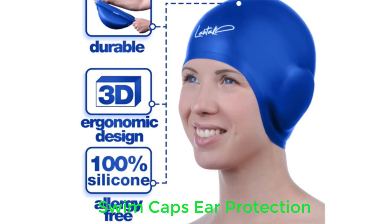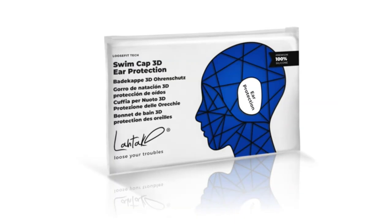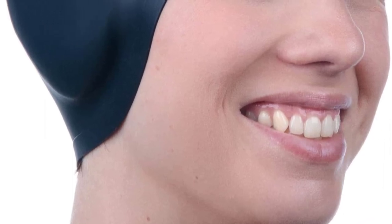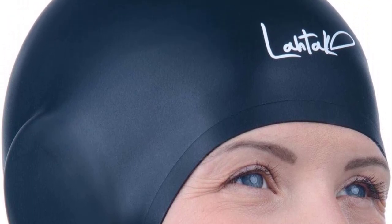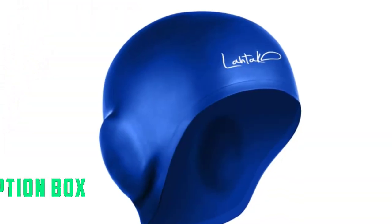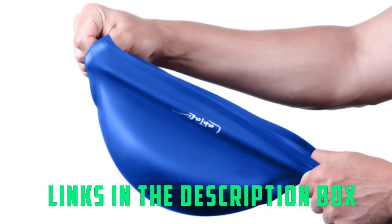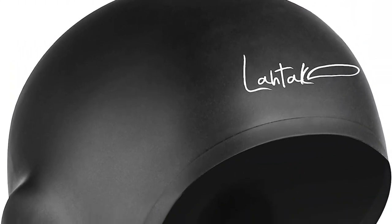Number five: Swim Caps with Ear Protection. The 3D swim caps have been specifically engineered over many years to cater to all your needs. The swim cap has a 3D ergonomic design that will last a long time. Moreover, they are manufactured with the toughest silicone material that improves stretchiness and durability, and is non-toxic, allergy-free, and skin-friendly. All in all, you will be pleased with the time and dedication that went into the manufacturing of this cap.